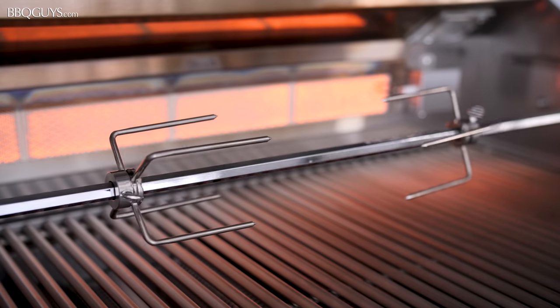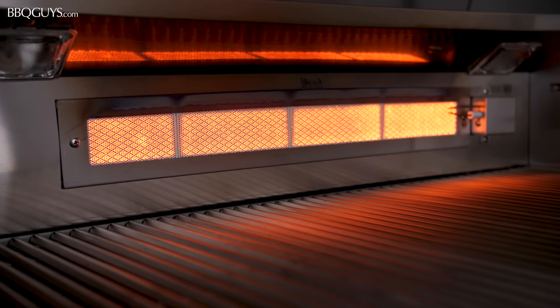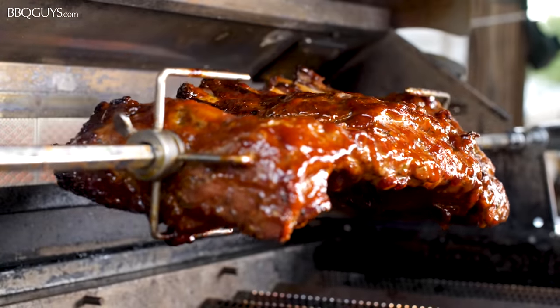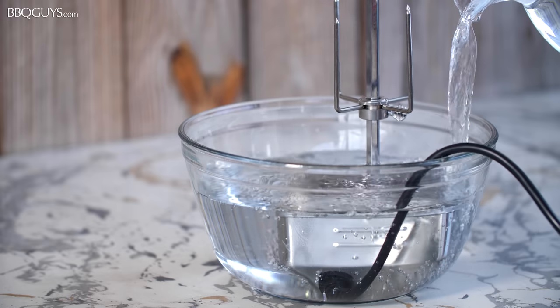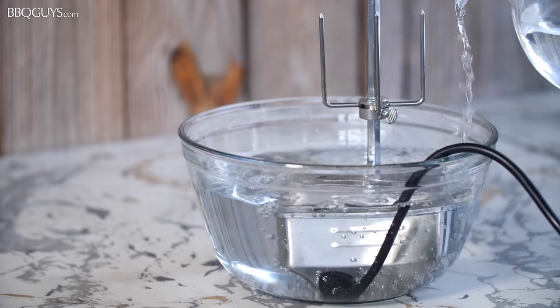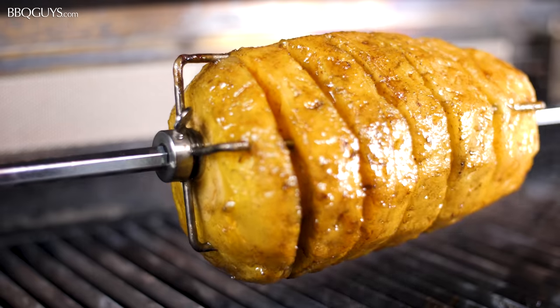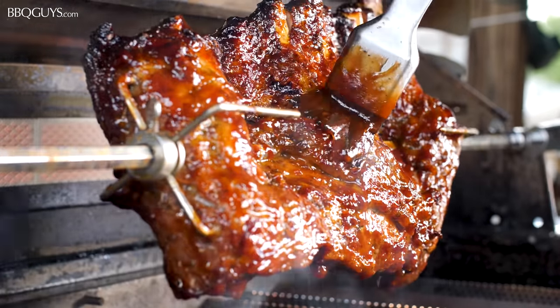Use the optional rotisserie kit with the rear infrared burner and its impressive 10,000 BTUs to achieve the perfect crust on your food. The rotisserie kit features a waterproof motor to keep you grilling in any weather. This rotisserie setup adds a lot of versatility to the food you can cook on your grill.